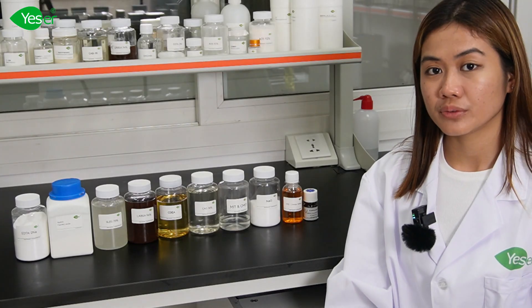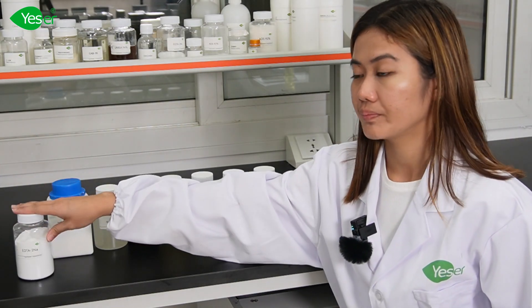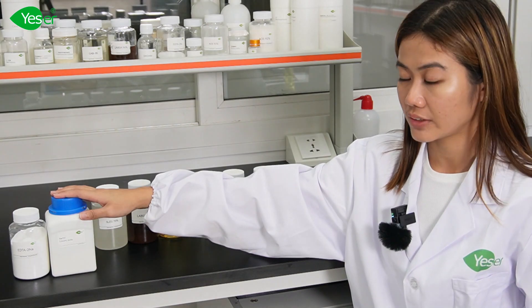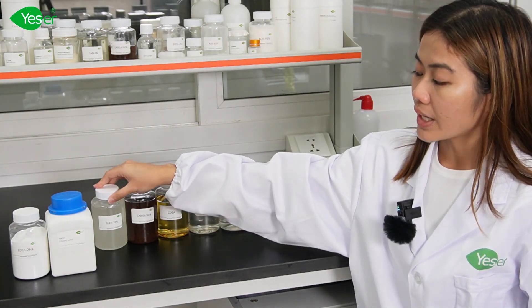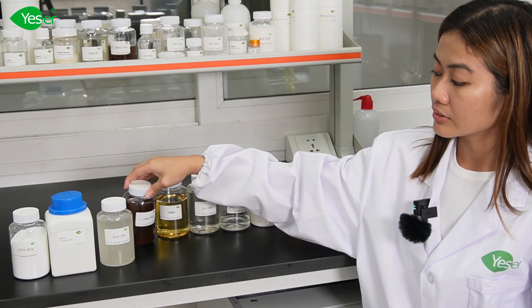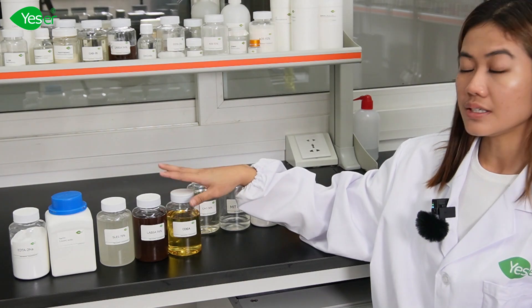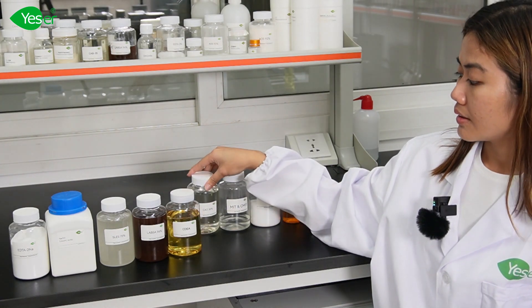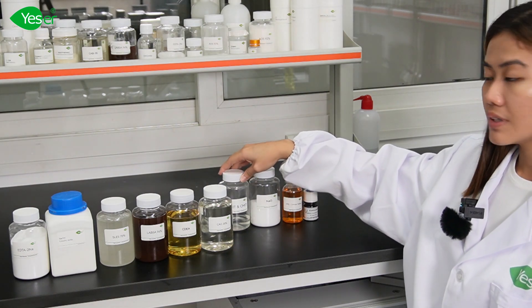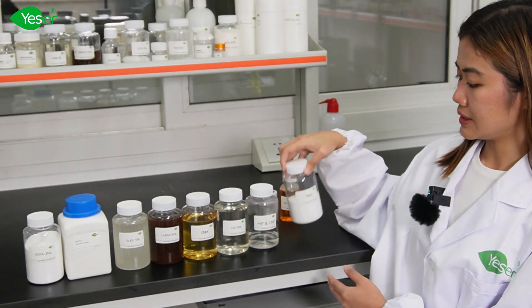The chemicals that we will be using for today's formulation will be EDTA disodium. Next is our neutralizer, which is caustic soda or sodium hydroxide. Our primary surfactants from Yesure Chemicals are SLES 70% and LABSA 96%. Next one is CDEA. Another one is CAO 30%. For our preservative, we will be using MIT. And for our thickener, sodium chloride.